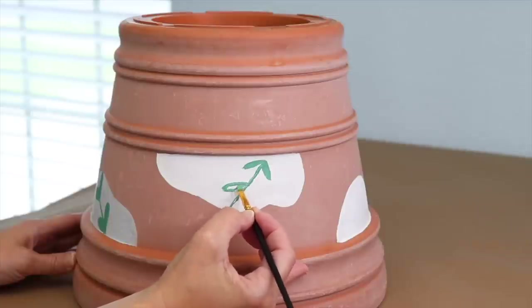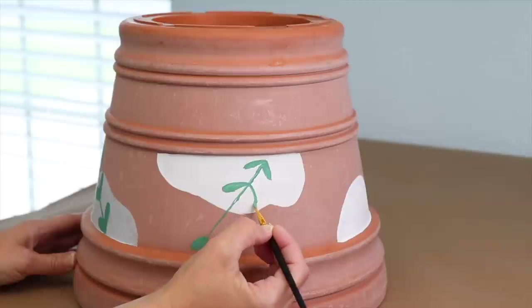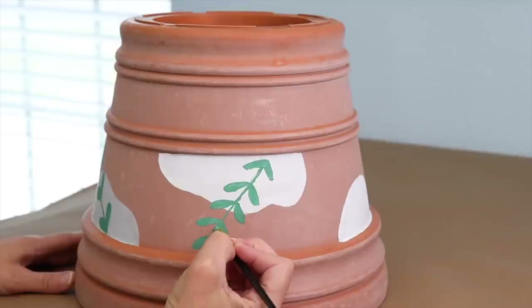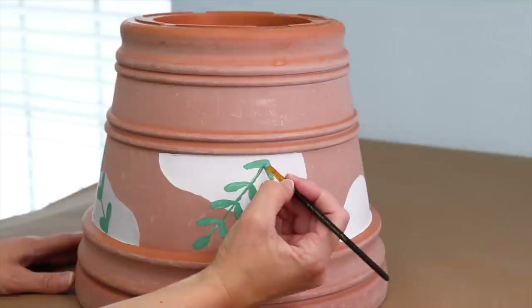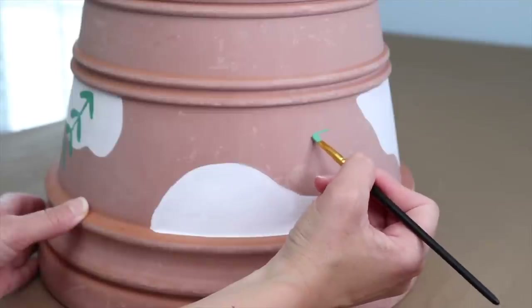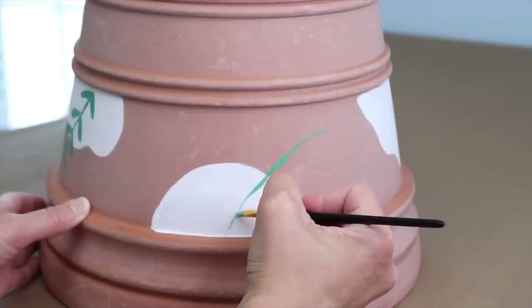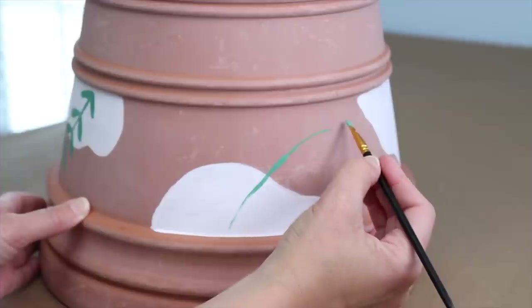I'm going to start with the large pot upside down. On top of it, I'm going to put a clay saucer. Definitely opt for the clay here — don't use plastic because you want something heavy that's going to really stay put. In that saucer, I'm going to place another small little terracotta pot. Again, I'm going to use clay for this one and place it upside down.